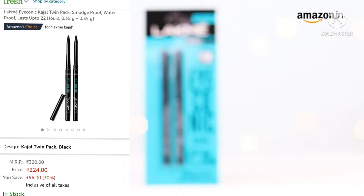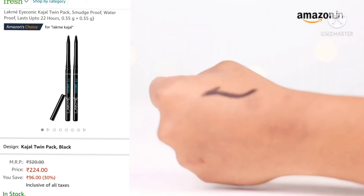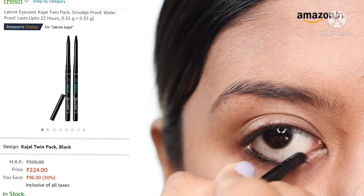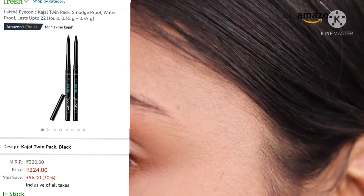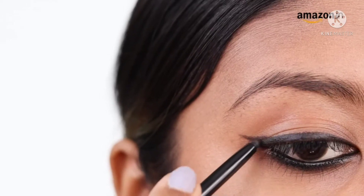One of the coolest things about this product is that it is smudge proof with a deep black finish. This product is dermatologically tested. You can use this over your waterline and lash line both. To use it as a liner, apply a neat stroke starting from the outer corner of the eye and moving inwards. Repeat the same for the lower eyelid. If you want to add more drama, go for a smoky look by smudging out at the corners.